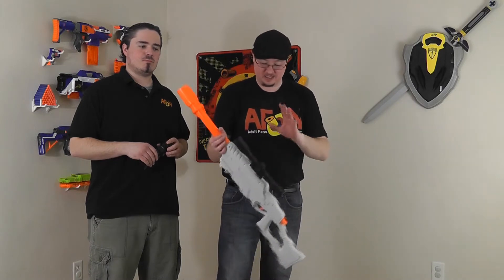Once you lock the bolt, it's got a full bladder of air and it will fire. Like all air bladder blasters, you do get a fair amount of power and a fair amount of range.